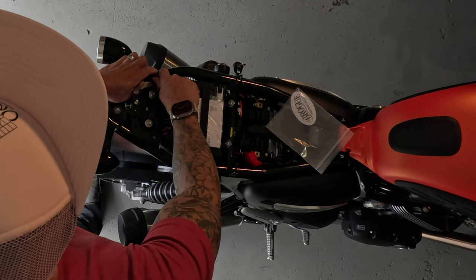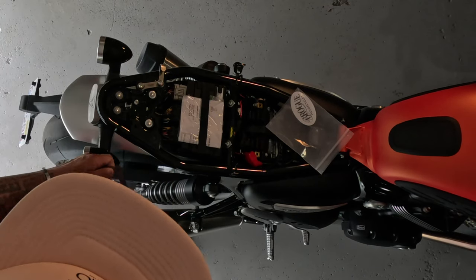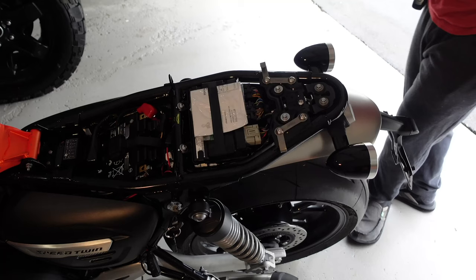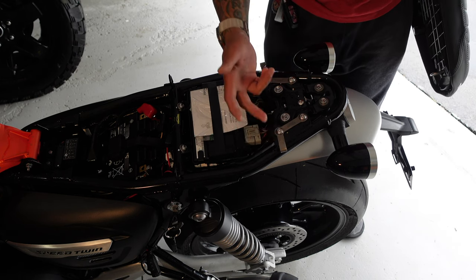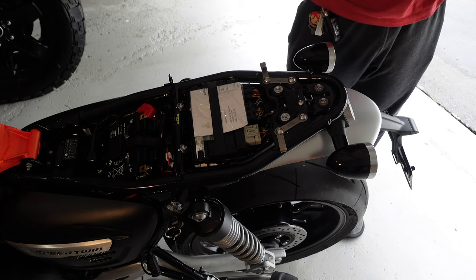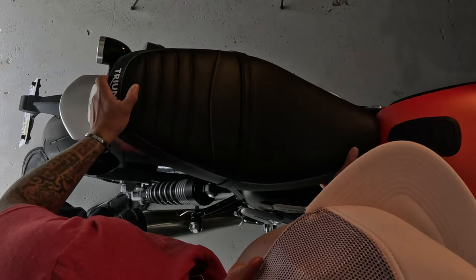Starting with the left side first, then moving to the right side, and then tightening all the screws after. You'll see the two brackets — left side and right side — where the D-ring of your helmet will attach. Now let's put the seat back on and see how it looks.